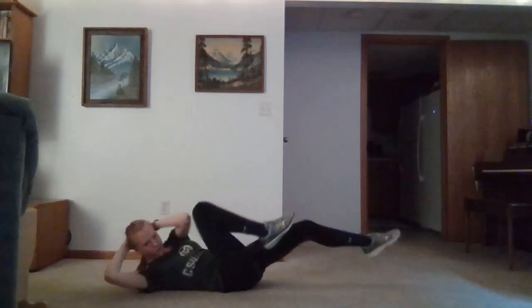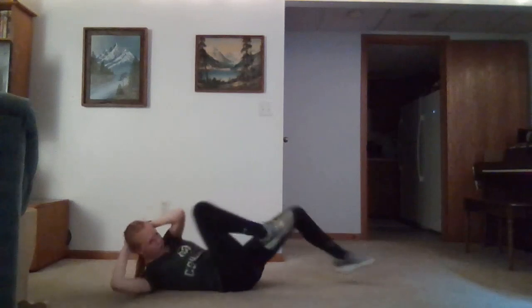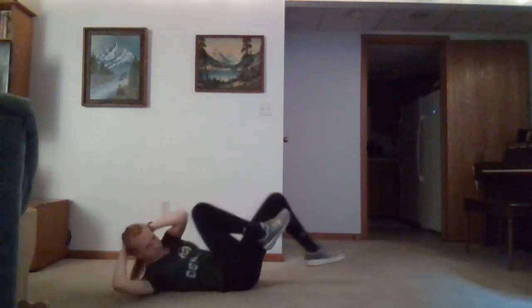Our next exercise is going to be our bicycles. Go ahead and keep our hands behind our heads. Keep breathing — we want good form, slow and controlled. Touching our knee to our elbow.